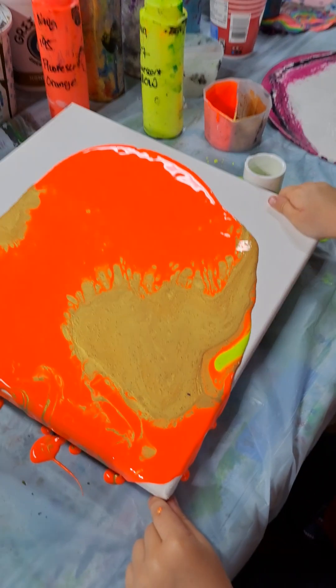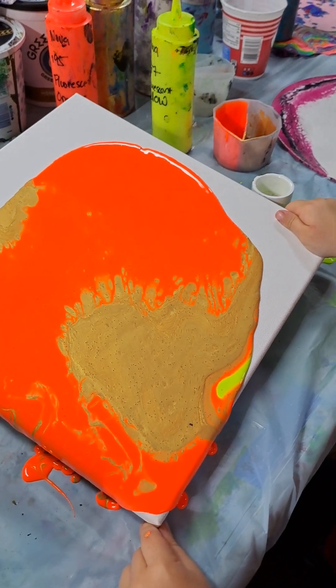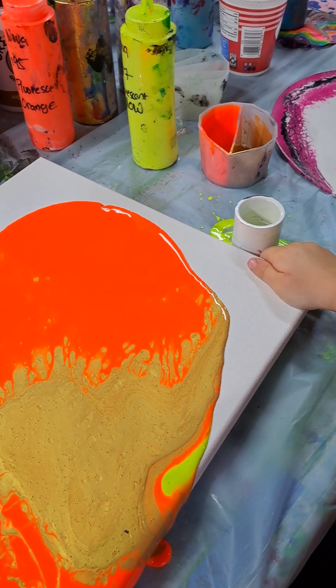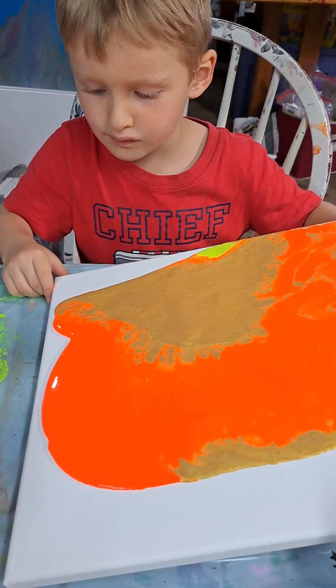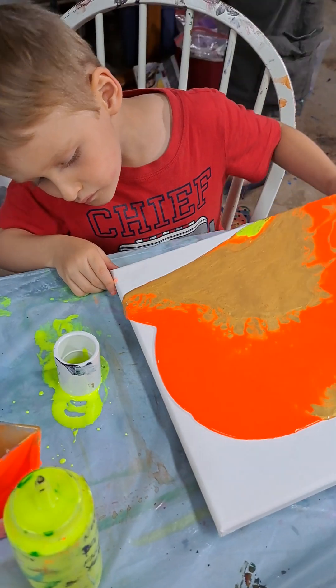Okay, my turn. It's my turn. Get down. Is it mommy? I'm going to do mine.